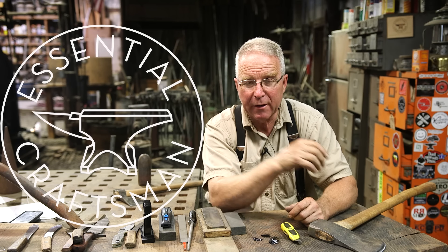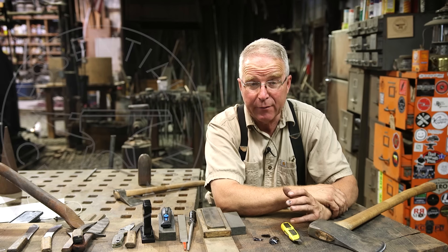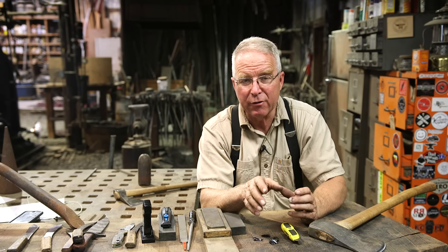Before I talk about the different sharpening systems that are available to us today, and specifically the ones that I have in the shop, let me talk for a second about what it even means to sharpen a tool.